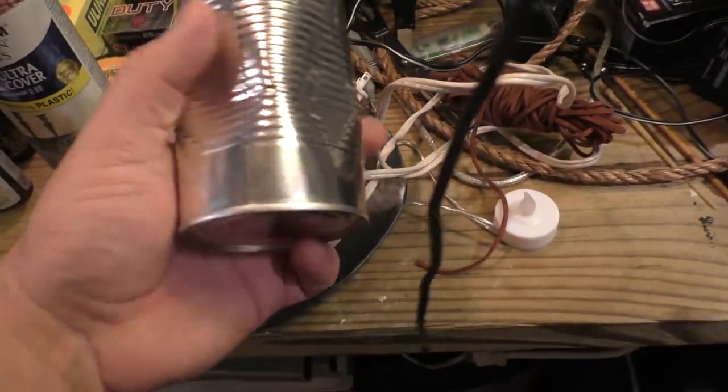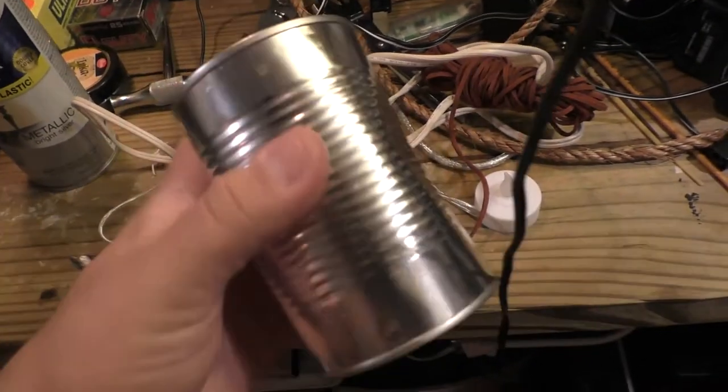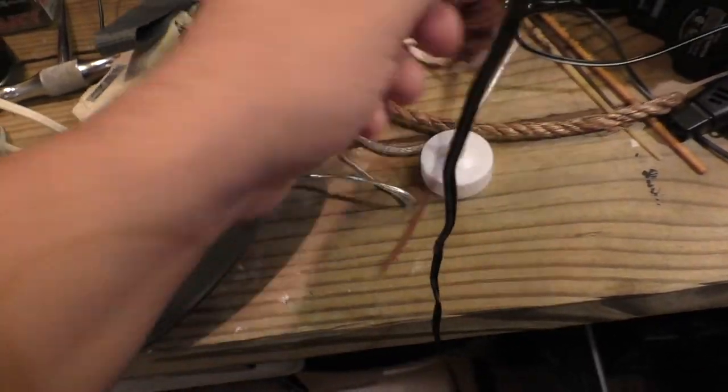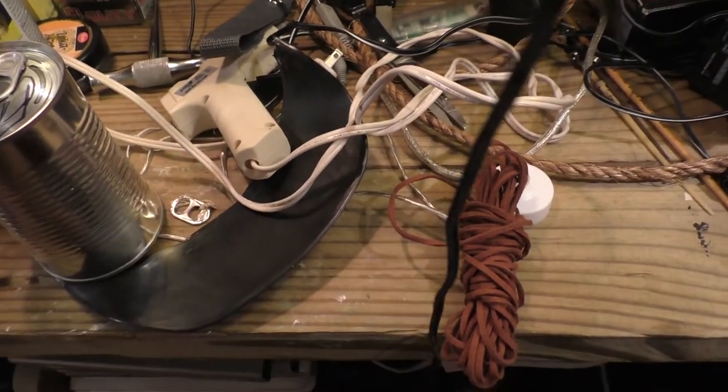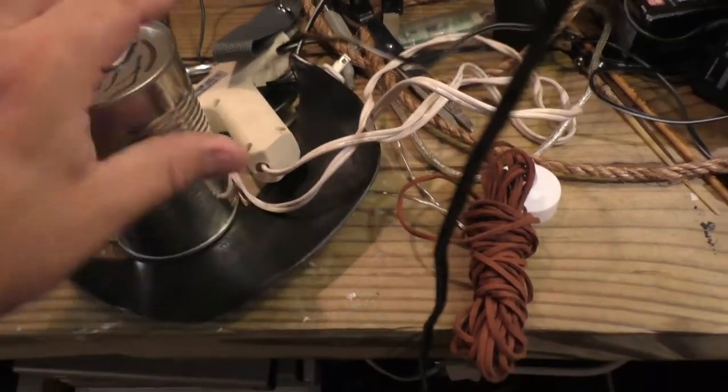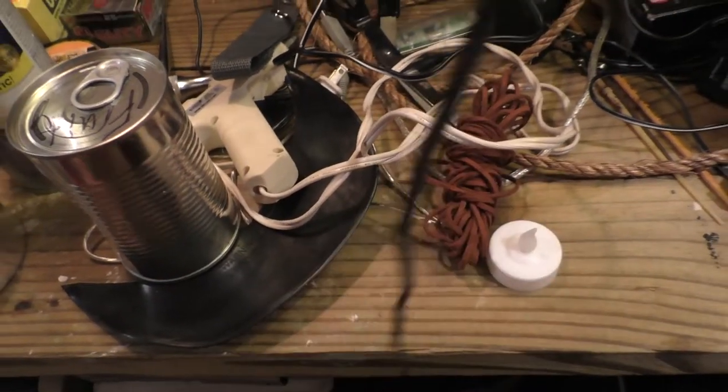So what you're going to need is a can — it doesn't have to be sealed, just a can — a candle, and some rope of some kind. That's pretty much the minimum you need to make this. All this other cool stuff is just for embellishment. If you've got a can, some rope, and a candle, you're going to be good to go.